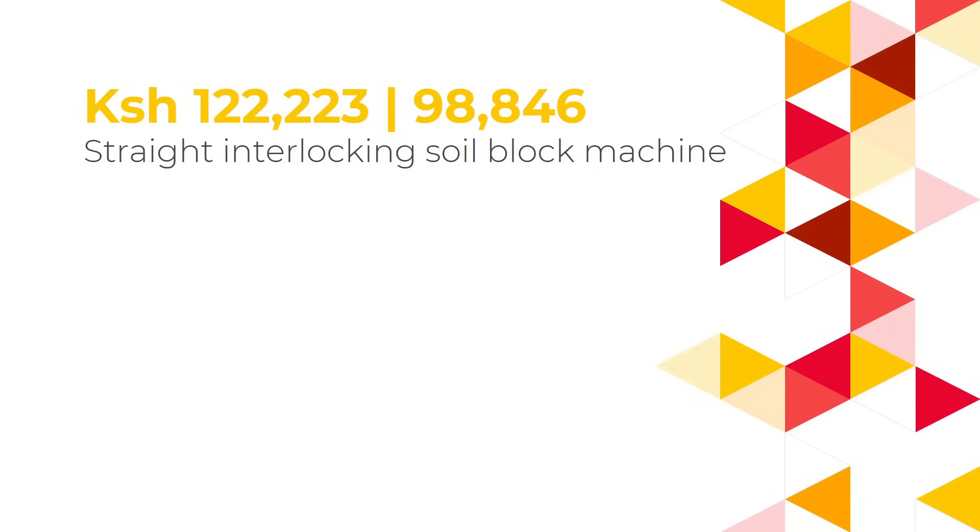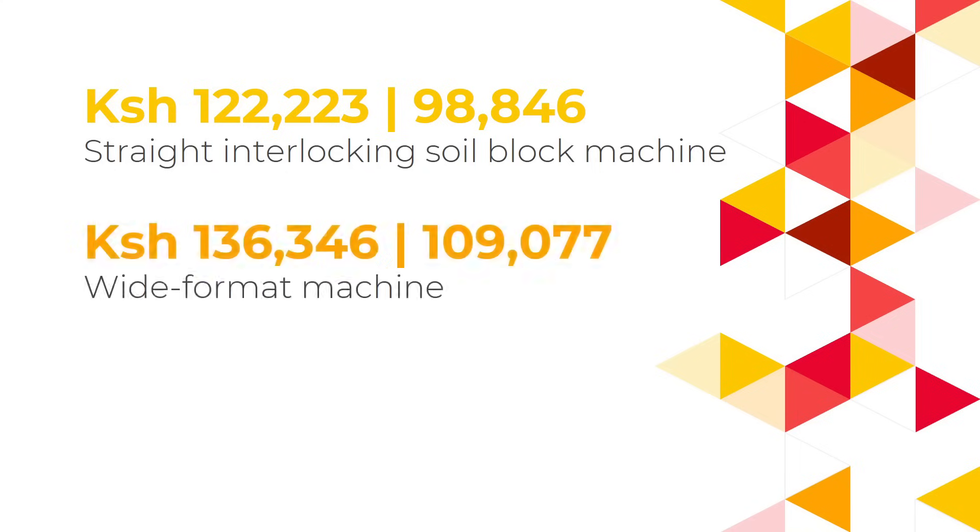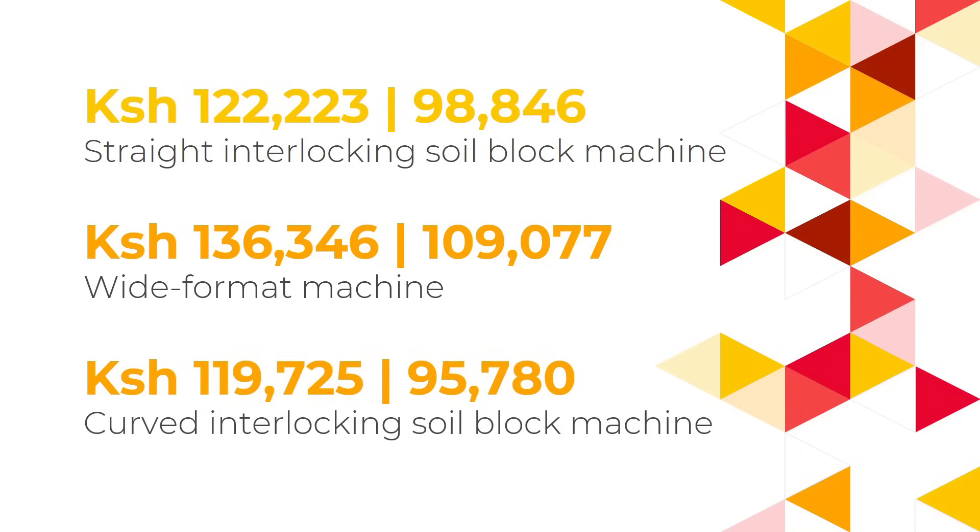The standard straight interlocking soil block machine costs 122,223 shillings. Including the 20% discount, the price is 98,846 shillings. The wide format machine costs 136,346 shillings, and with a 20% discount the price becomes 109,077 shillings. Finally, the curved interlocking soil block machine costs 119,725 shillings, or 95,780 shillings with the 20% discount included.